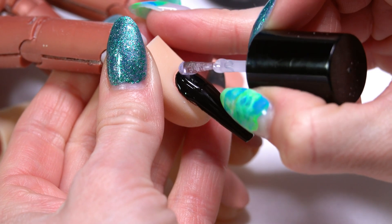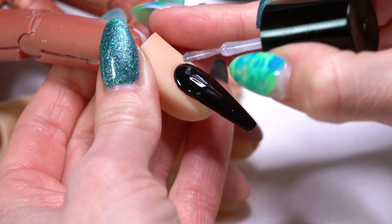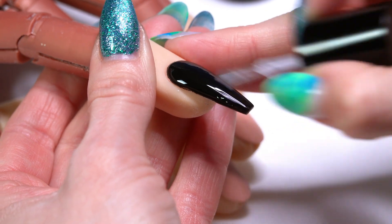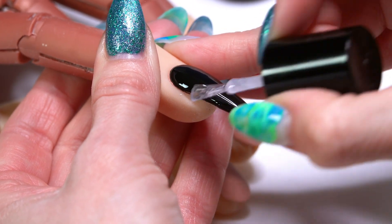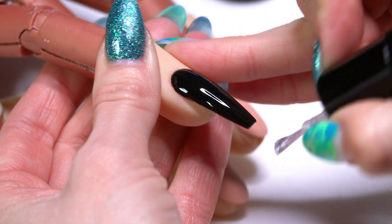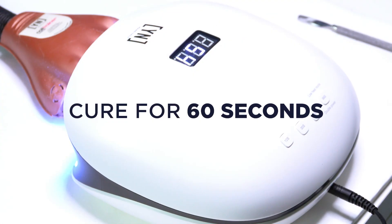I'm going to cap this with our Ultimate Finish Top Coat. This is a really nice tack-free top coat, so when we're doing our design we don't have to worry about a tacky surface to wipe off or anything like that. I'm just going to get a nice, smooth, even coat to really encase that black, and this one we're going to cure for a full 60 seconds.